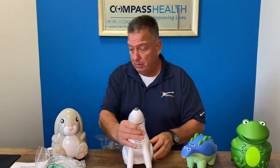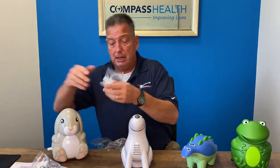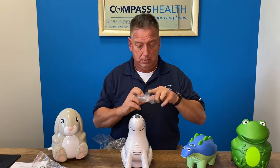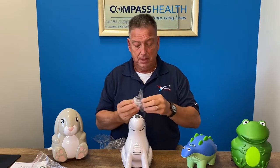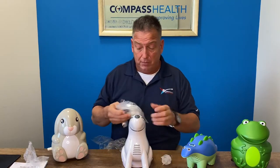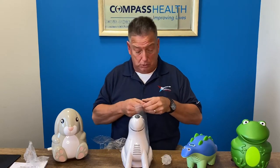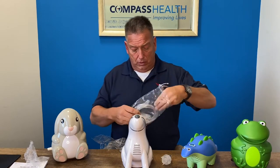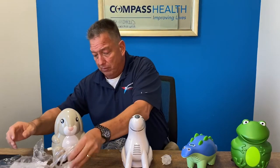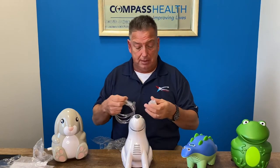So we're just going to assemble the medicine cup here. This is a disposable medicine cup. These units are available with reusable medicine cups as well, as well as faster treatment times.